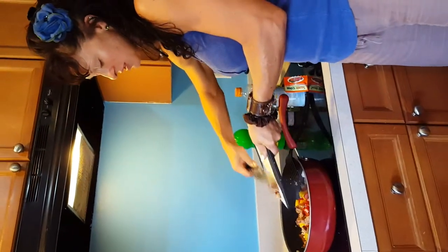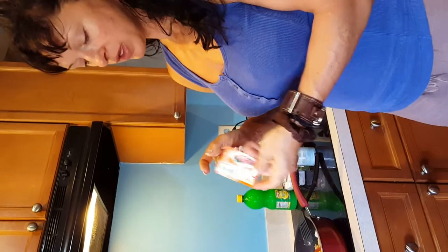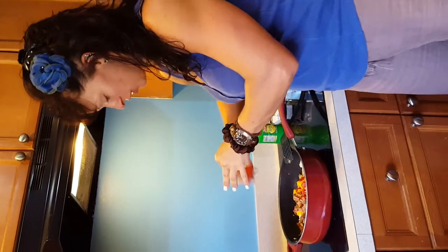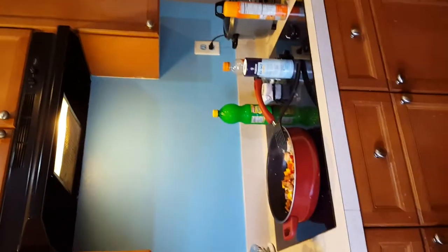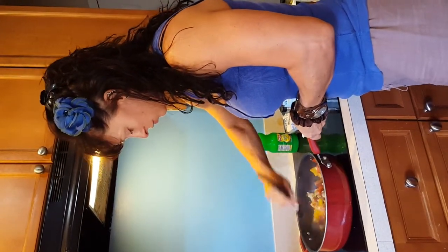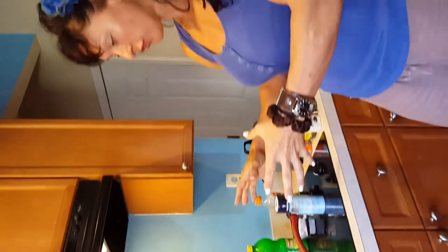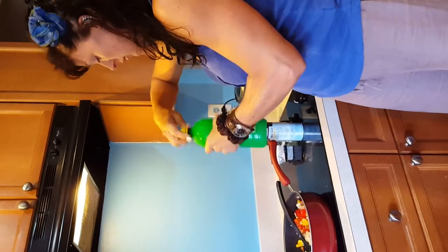Adding the rest of the onions, the sausage, and the peppers. Then I'm going to take a packet of Goya seasoning — it's cilantro and tomato — which will give it a really pretty color. Put it all over and stir it up. We'll let that cook and simmer together for a bit.